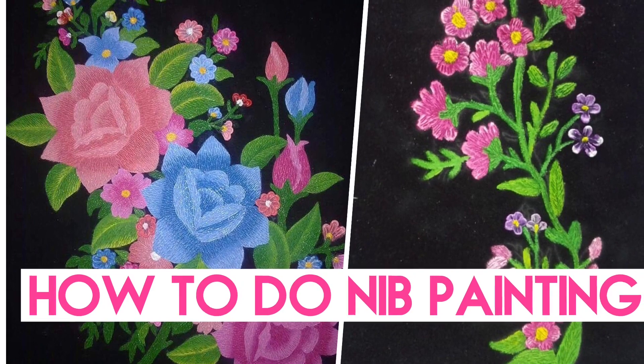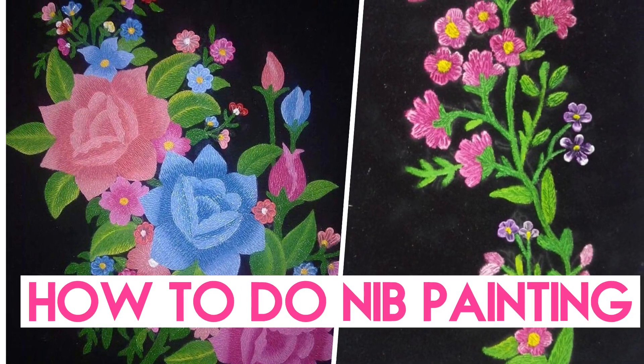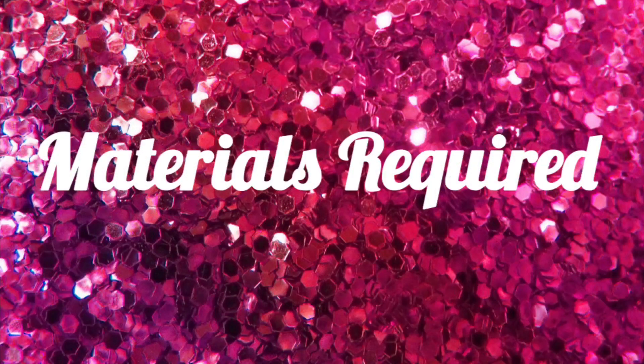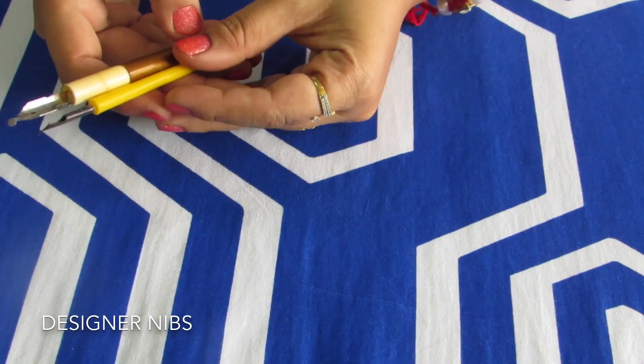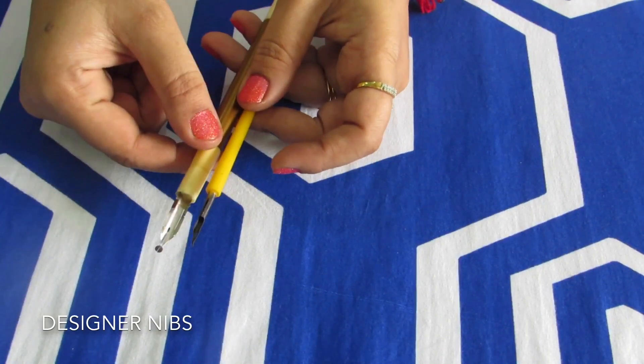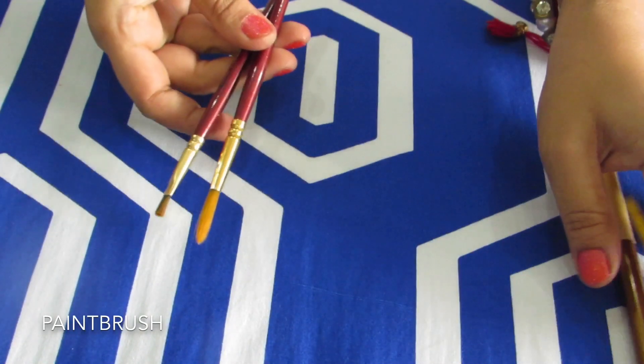Hi all, today we learn how to do this beautiful nib painting. For this, the materials required are designer nibs — you get such designer nibs in the market. One is a sharp tip and one is a round tip, and brushes.